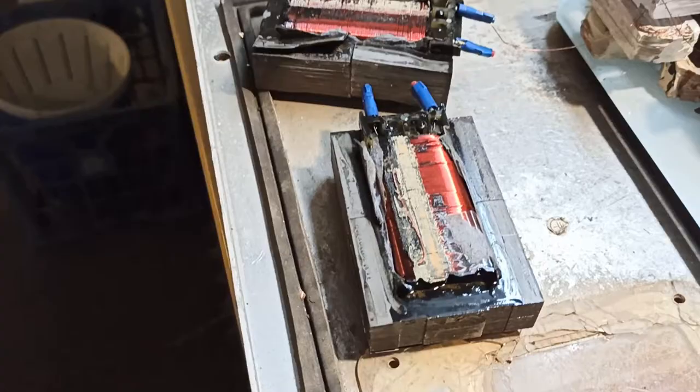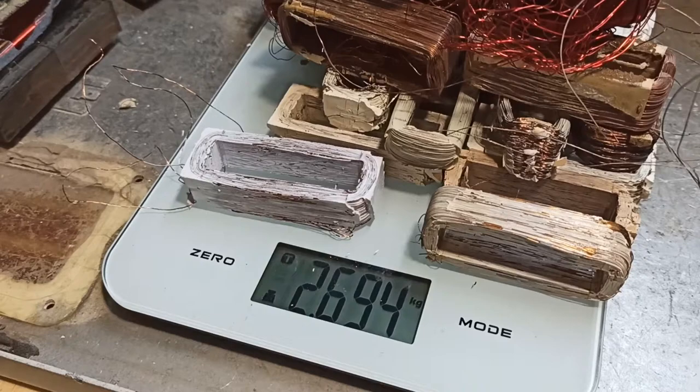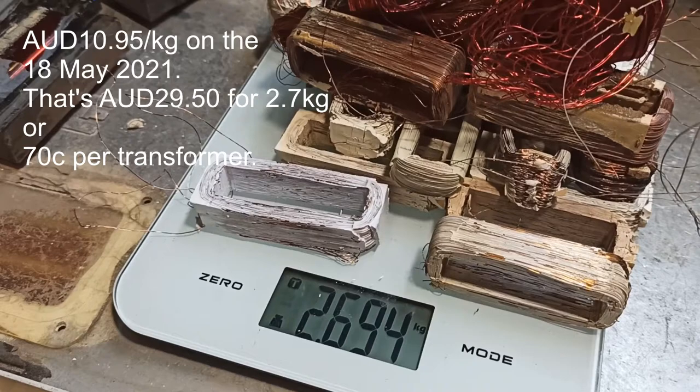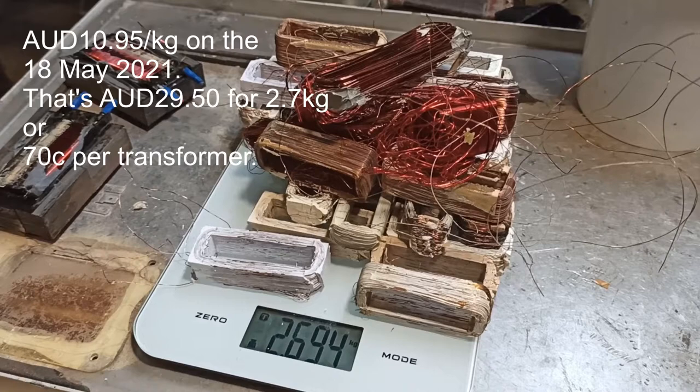2.694 — let's call it 2.7 kilos. I think it's about $8.50 a kilo at the moment, so that's maybe $22 worth there. I'm going to the pub tonight and going to have a massive two beers, and that'll just about pay for those two beers if I'm lucky.